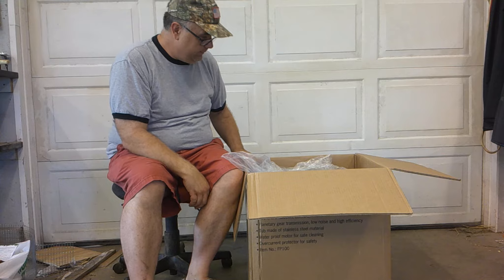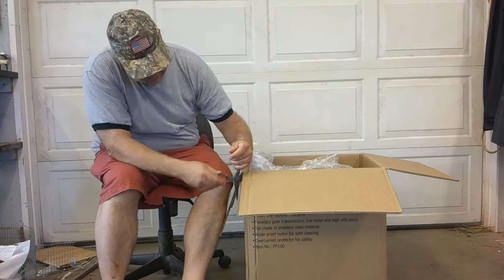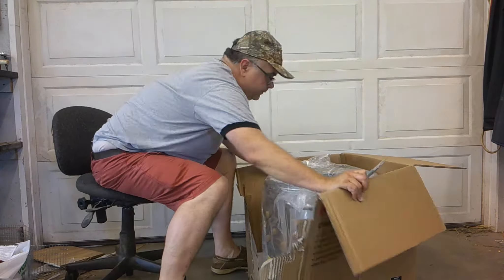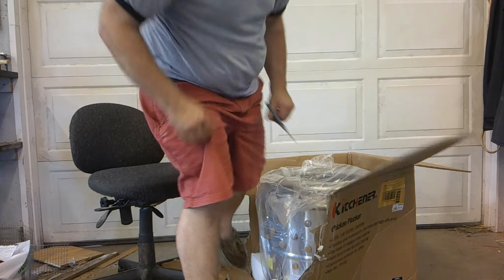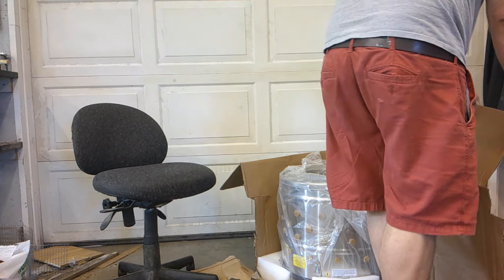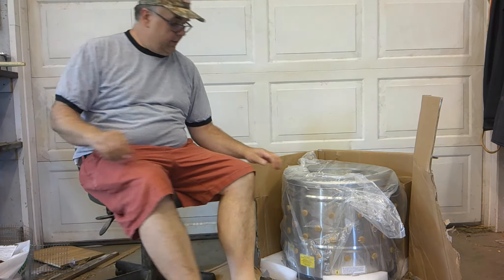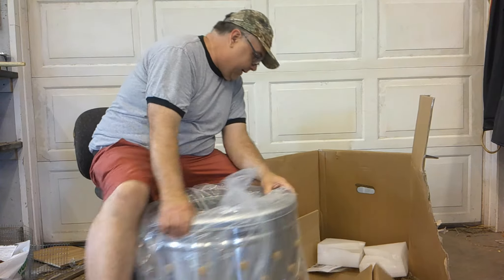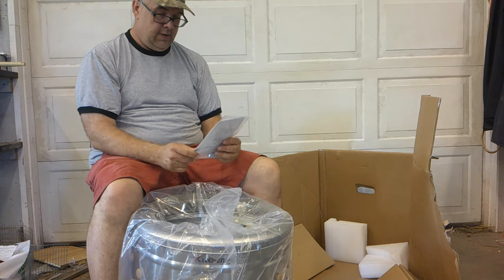It weighs a ton so I don't think I'm going to lift it out — I'm going to have to get a knife and cut it out. A little bit of power opening here. Well, give them credit, they packed it tight. Drag it out here — here's what it's going to look like.